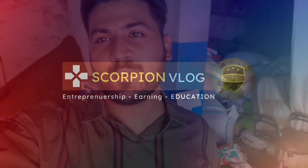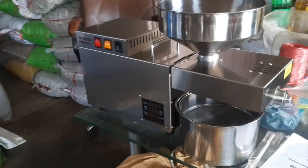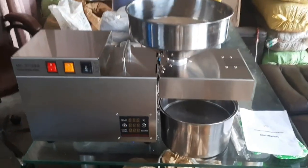In the name of Allah. My name is Mirnam Uthman and welcome to my channel Scorpion Vlog. This is another interesting and informative video. Today's video is about a new machine which we will review, and I will tell you about this machine in complete detail.